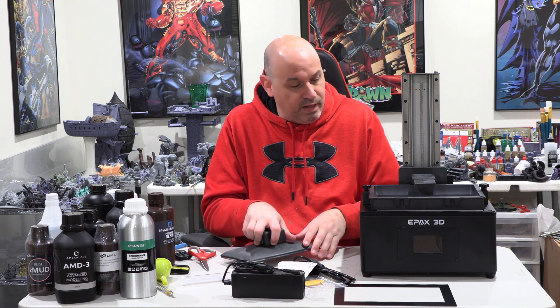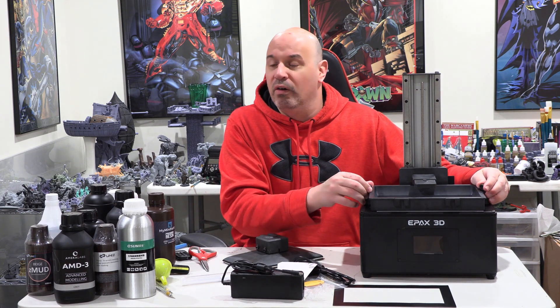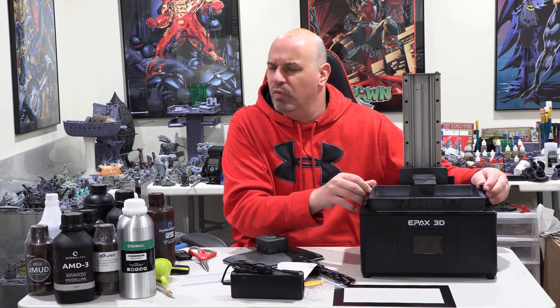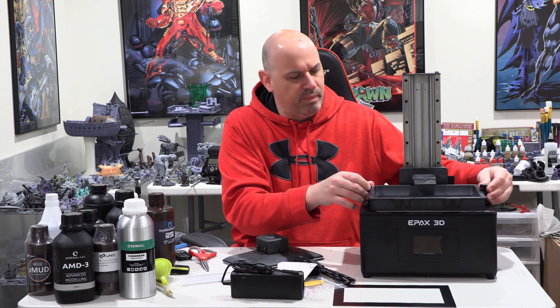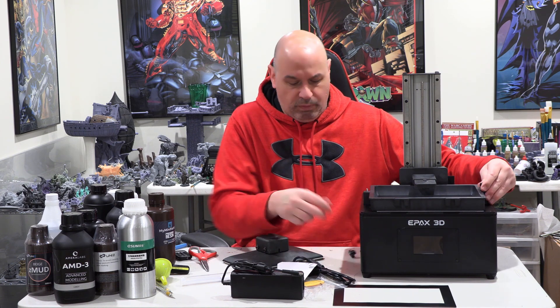Still super interesting that it came with a flex plate built in — I really had no idea it was coming with that. We'll test that out and see how we like it. I have a wham-bam that I use on one of my Sonic Mini 4Ks. Build plate, the vat.